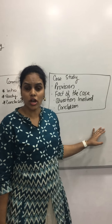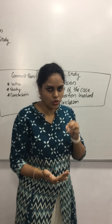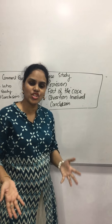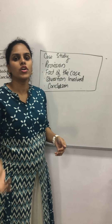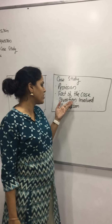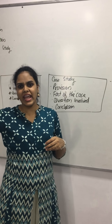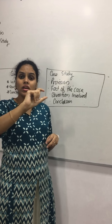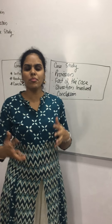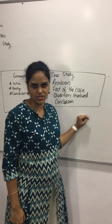For case study questions, divide your answer into four paragraphs with headings. The first heading is 'Provision' or 'Section' — write what the law says about that particular topic. The second heading is 'Facts of the Case' — write a summary of the case. The third heading is 'Question Involved' — write a one-liner question with a question mark, for example: 'Is A liable for the penalty?' Finally, give your 'Conclusion' in an interesting manner, such as: 'In light of the above discussion, it can be concluded that...'